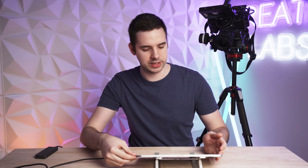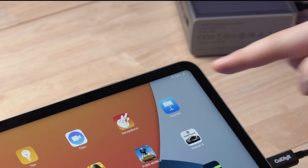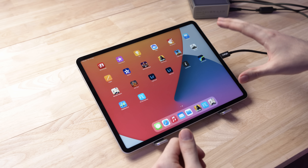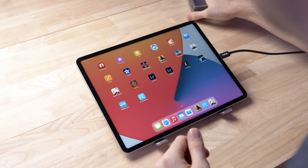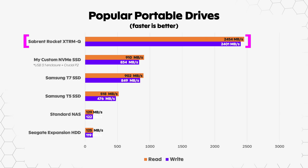So without further ado, let's plug in the CalDigit TS3 Plus into the iPad and see what we can get. Straight away you can see we are charging, so it's definitely working — the dock light is on, everything looks good. We're going to plug in this Sabrent SSD. This is a Thunderbolt 3 SSD, it's four terabytes and it's the XTRM-Q model. In previous videos I've been able to get about 2,400 megabytes per second read and write speed — it's a blazing fast drive.